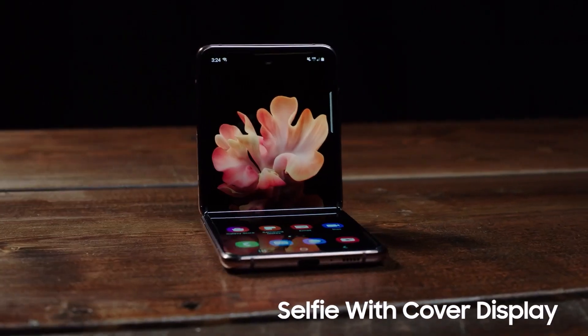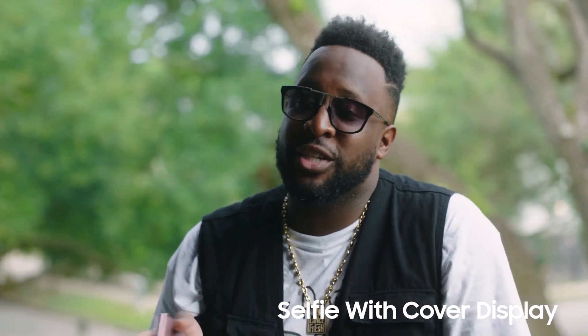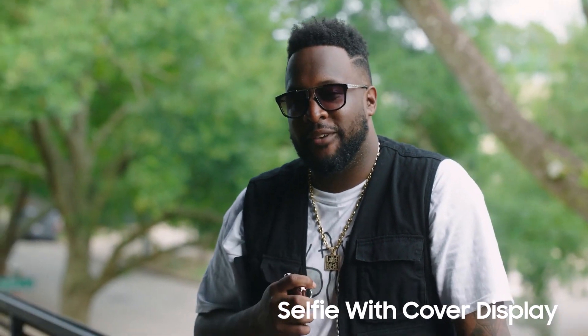Gotta admit it's pretty cool, and that's how you take a selfie with the Galaxy Z Flip 5G. Be sure to check out how to use the other features to get the most out of your Galaxy Z Flip 5G.